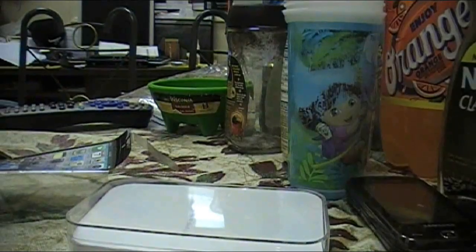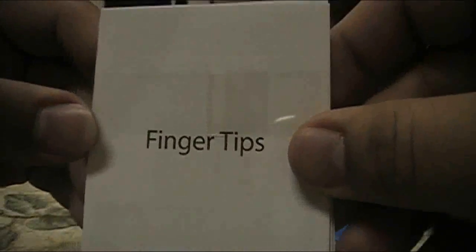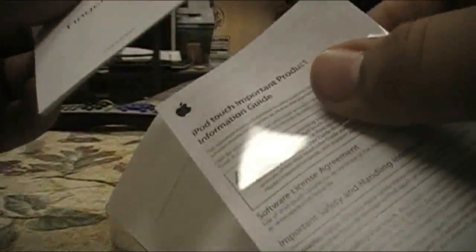I'm just going to set this inside. Let's look at what else the box has. We've got this little book called 'Fingertips,' and there we have little Apple stickers — I'm gonna use those. Nobody really reads this stuff.